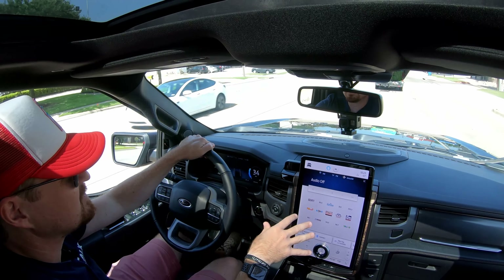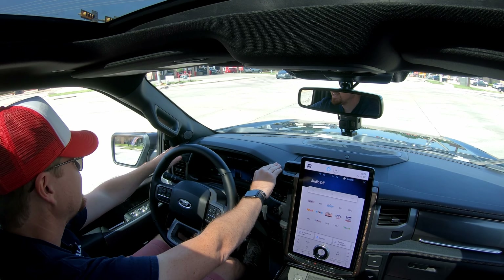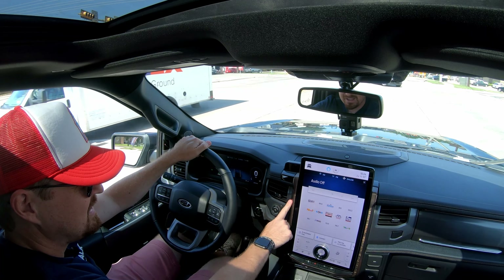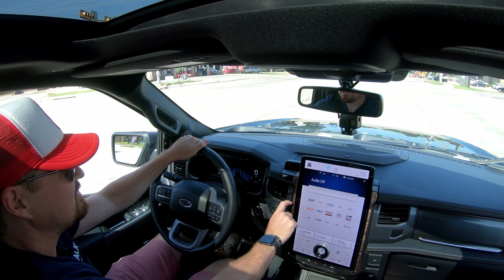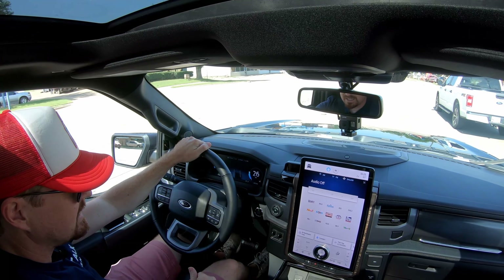Materials in here — you get this kind of blue jean denim-look material on the dash and on the doors with some contrasting stitching. That is truly the best way to describe it. It looks like it wants to be denim, but it's hard, so it's clearly not. Not quite sure what it is. You get this nice textured bronze trim, which again feels like plastic but is very nice. Just a quality interior here in this Lariat model.